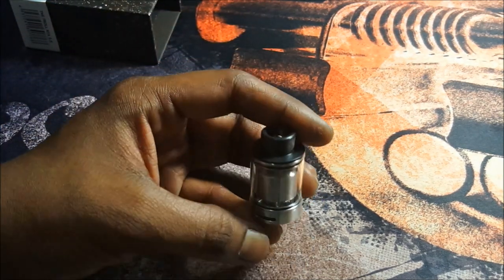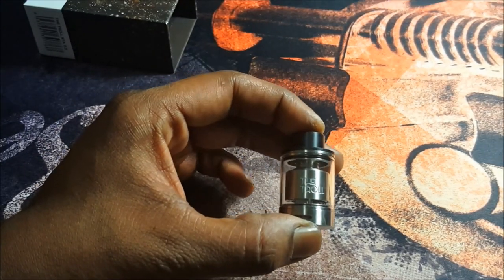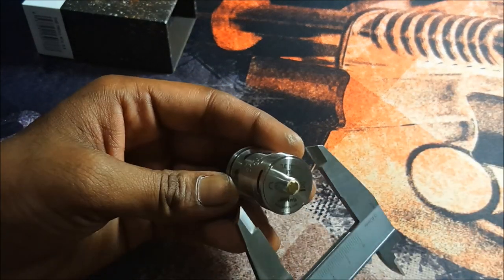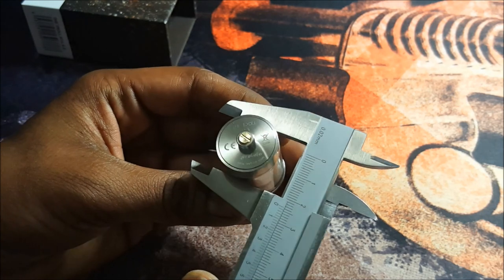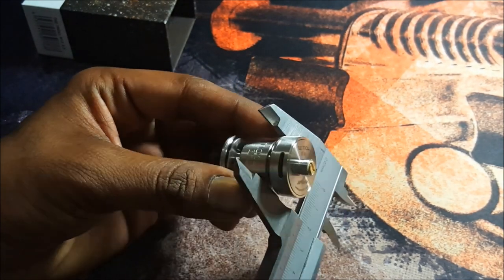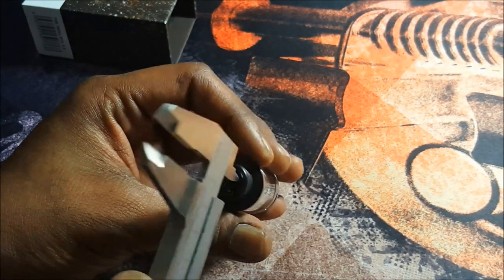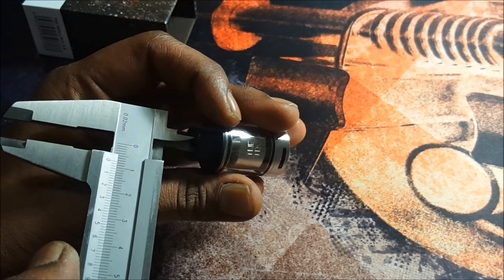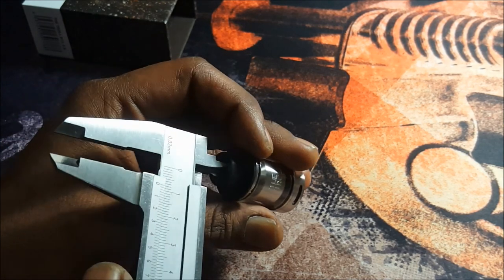Let's get out the calipers for some measurements. The base and tank section is just slightly over 22mm — say 22.5mm. The catch cup is 8mm and the chimney is 7mm.